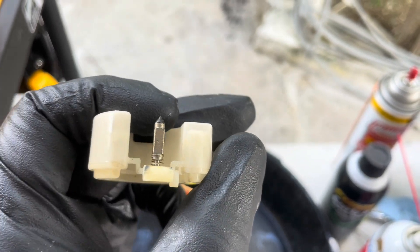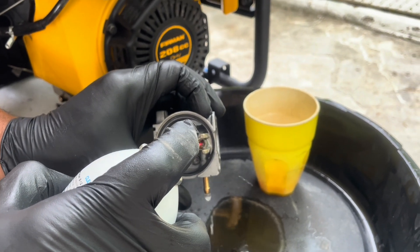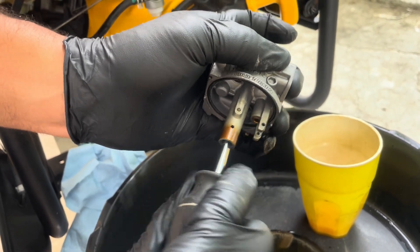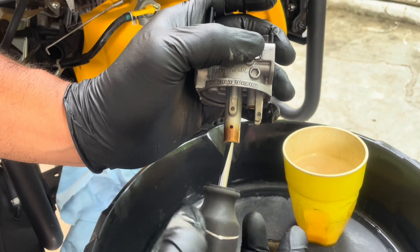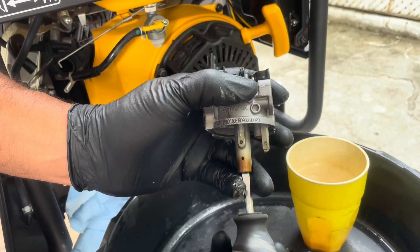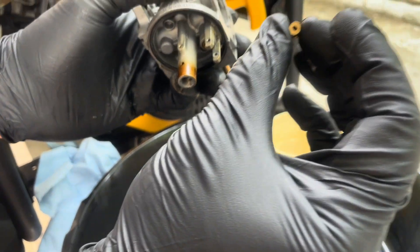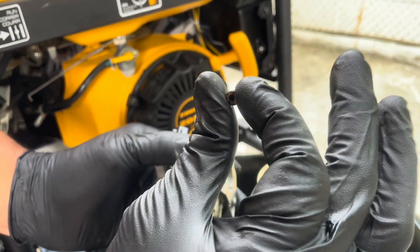The float needle looks pretty good, but the hole that it sits in is dirty and sticky, so let's clean that up. We also know the generator is not starting, so let's take a look at that main jet and see how it looks. That is clogged — that's all it takes for a generator not to start.